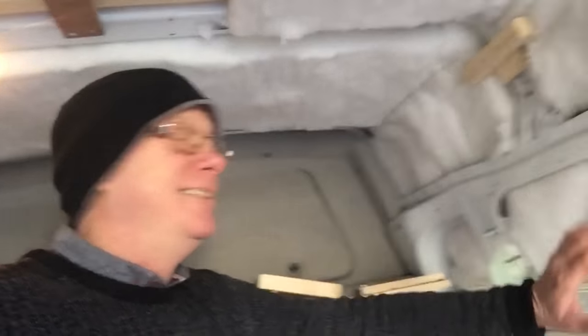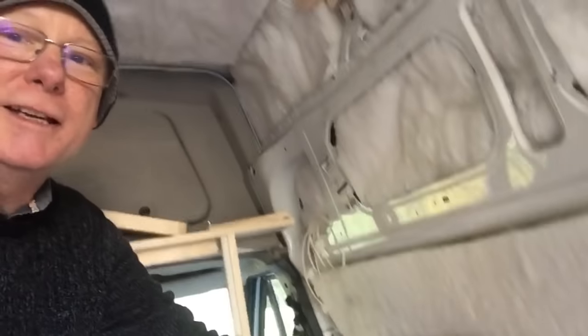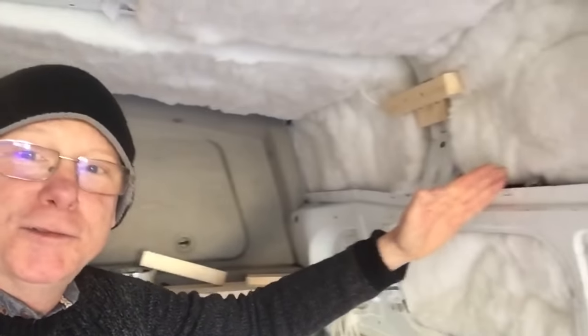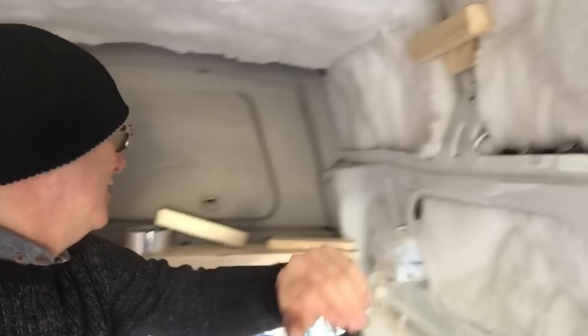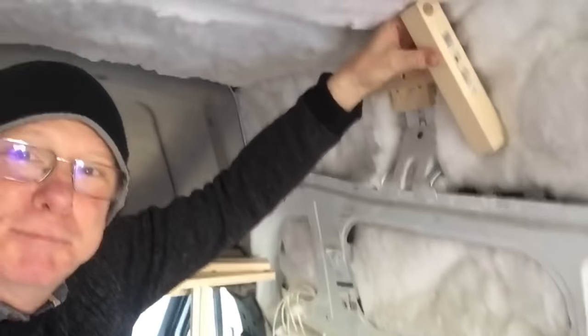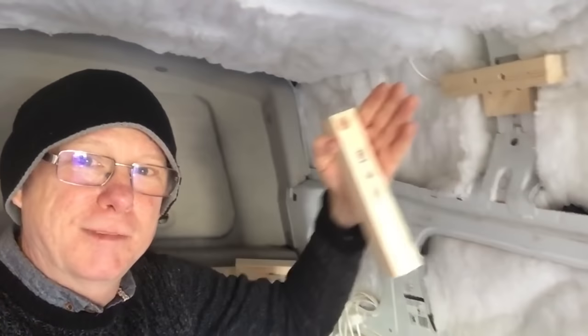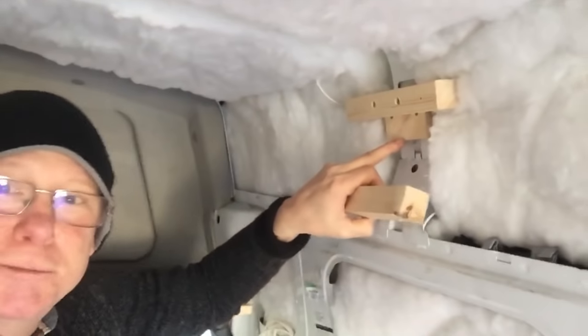Back inside the van — notice anything different? The biggest problem with putting battens up in a full Transit is this big channel here, and it causes a step. When you put your battens up, they go nicely all the way up the edge to here, but when you get to the top you've got this big dip. A lot of people bolt timber up here in a certain fashion and attach their battens that way, but I don't do that — I use this little step here.